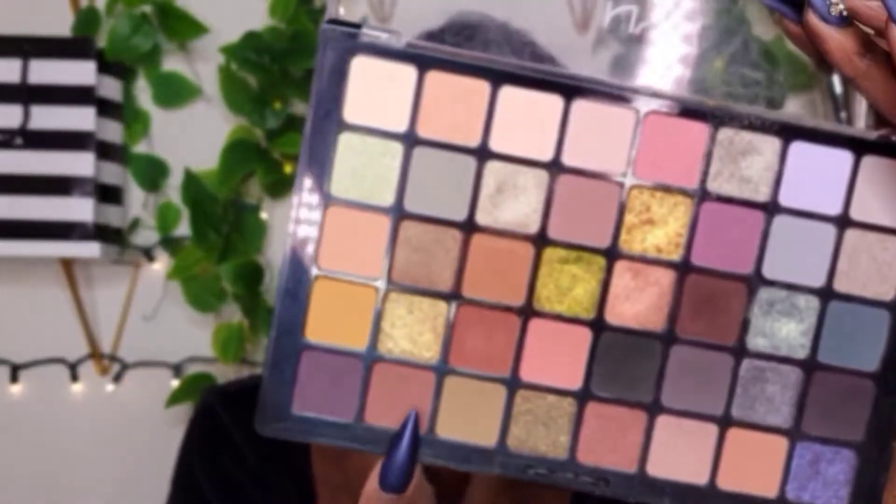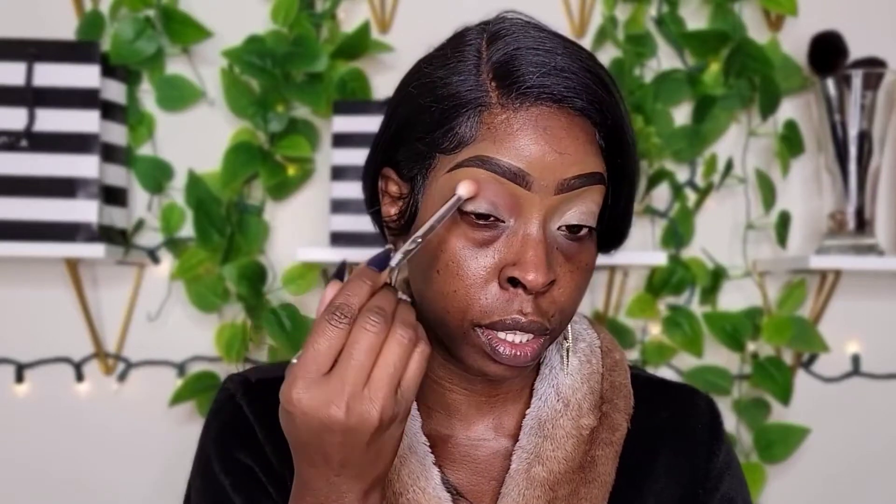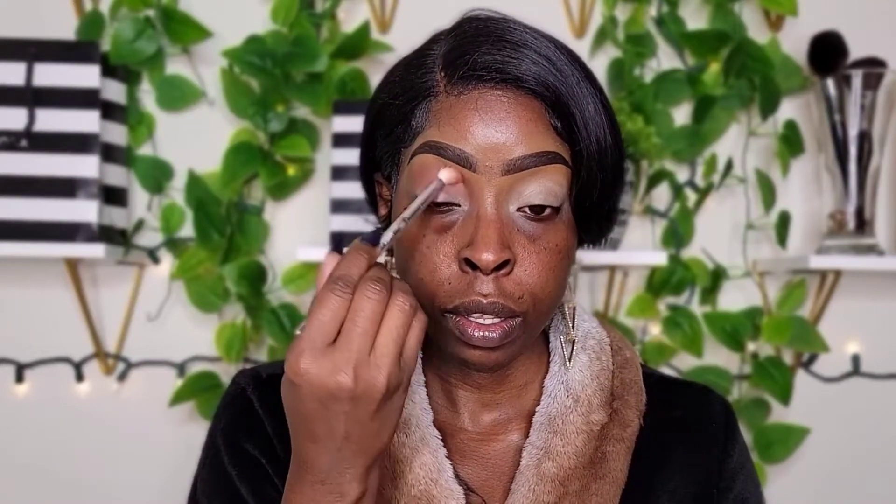So for my first shade, I'm going to go in with this shade right here and just use it as my transition shade. As you can see, it came off extremely pigmented — like extremely pigmented. I don't even think I need to go back into this palette again because it's super pigmented. I'm actually hitting my napkin before I put it on my eyes because it's so pigmented.